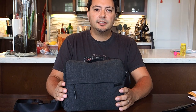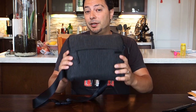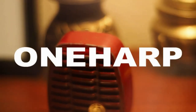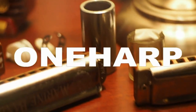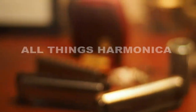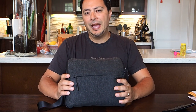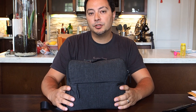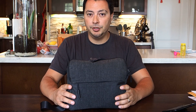What's up YouTube? This is Isaac coming at you today. We're going to talk about the Incase point-and-shoot field bag. I'm going to be talking about this from the perspective of using this for a small interchangeable lens camera system like Micro Four Thirds, which is what I use.